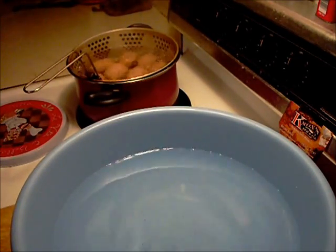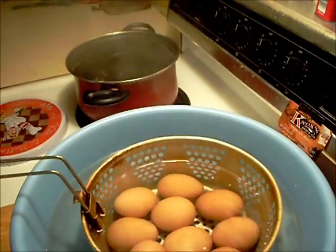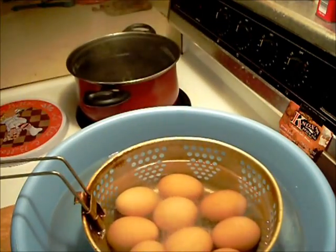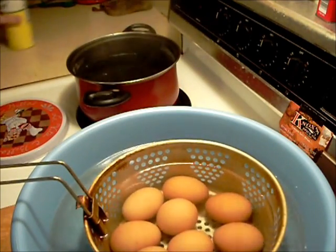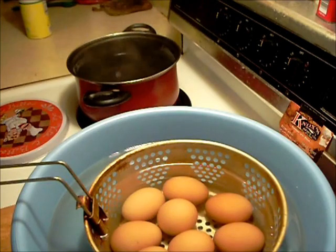After 15 minutes, transfer the eggs immediately to cold water. Add a little sugar — a lot of people use salt, but I'm just going to use sugar. Let these sit in there for 15 minutes. Even add some ice cubes to cool the eggs down good before you start peeling them. After I get them peeled, we'll be back.